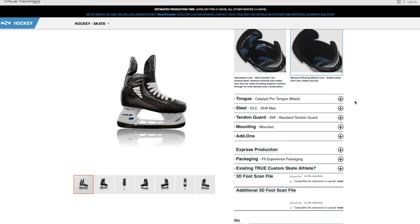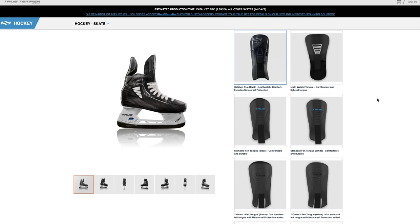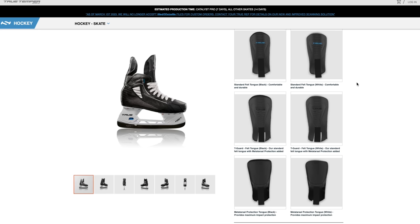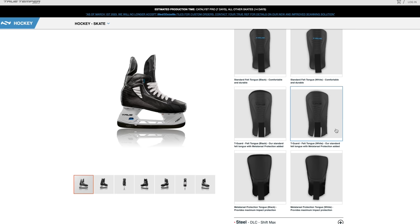Next, you choose your tongue preference. There are multiple options: the Pro tongue, which offers lightweight comfort with metatarsal guard protection and a different density of foam inside; or a more traditional felt tongue. With the felt tongue you can choose to add extra lace bite protection, or go with a plain felt tongue. Chris goes for felt with a T-guard — extra padding down the middle — since he blocks a lot of shots. You can also choose if you want the felt in black or white.